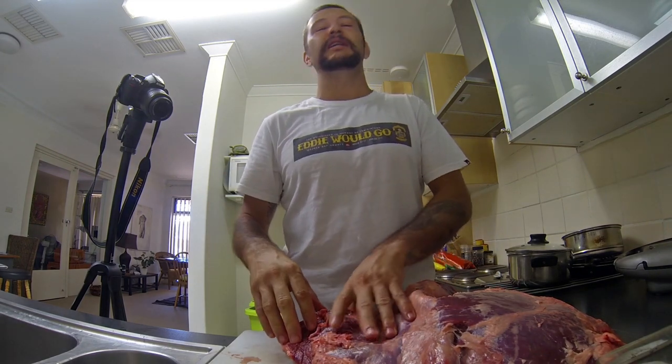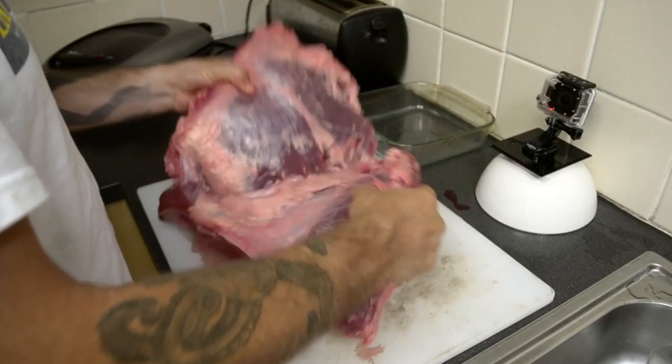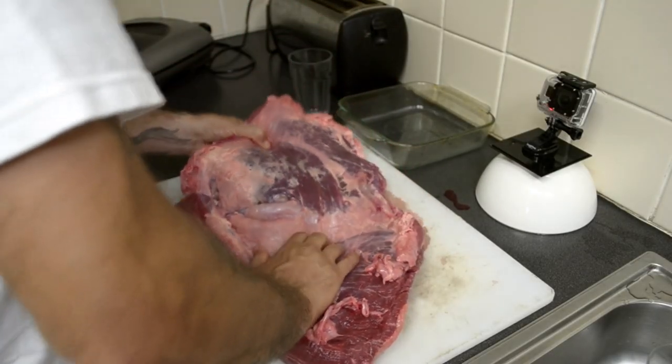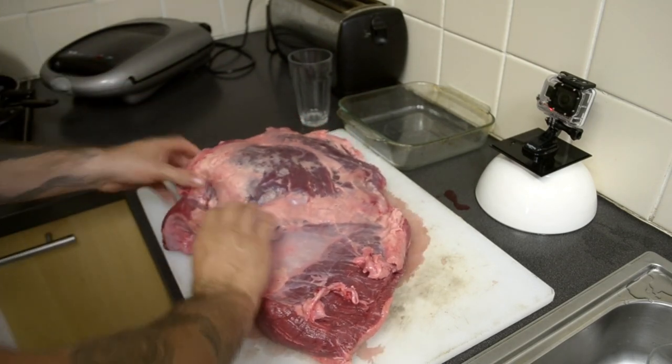My special girlfriend over there is doing a good cleaning. Today we will offer a simple barbecue - like an oven barbecue.